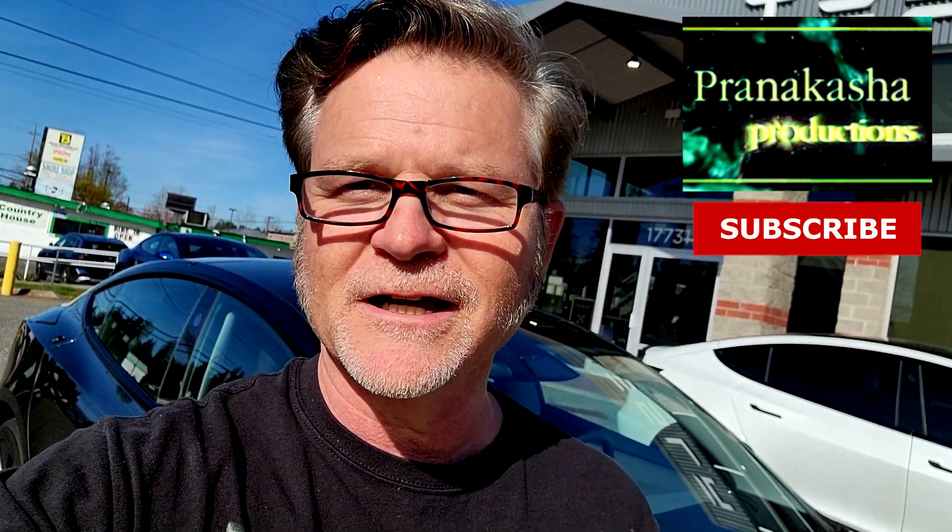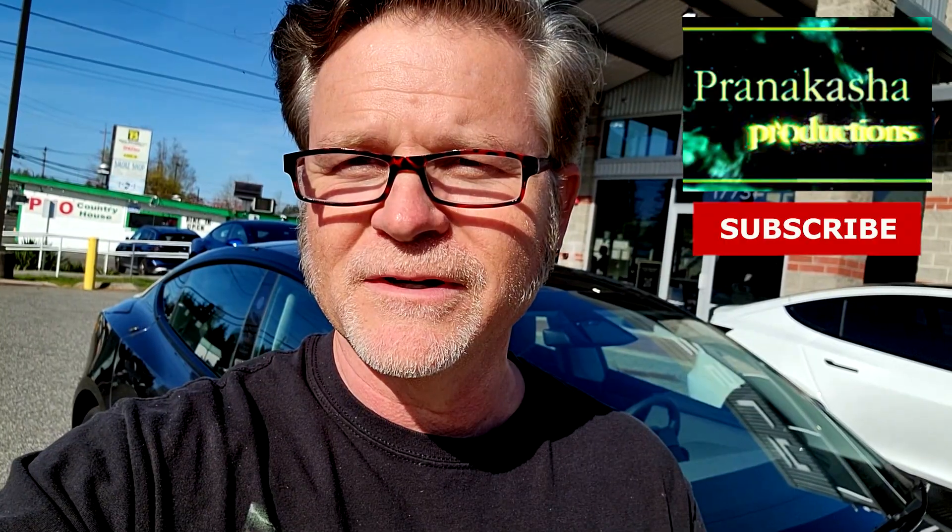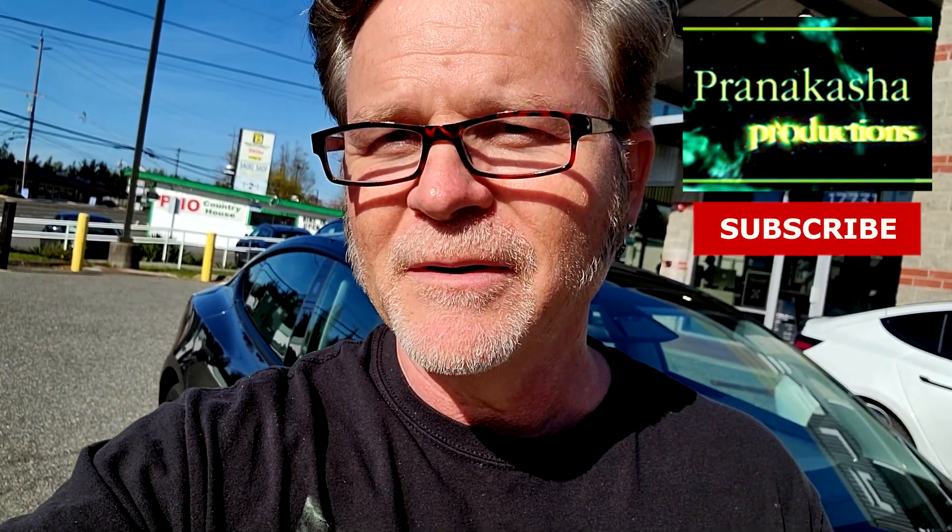Hey folks, it's Matt from Prana Caution Productions and we're going to do a test drive in the new Model 3 Highland with our wonderful salesperson Emma. Let me give you a quick look around the car real fast.